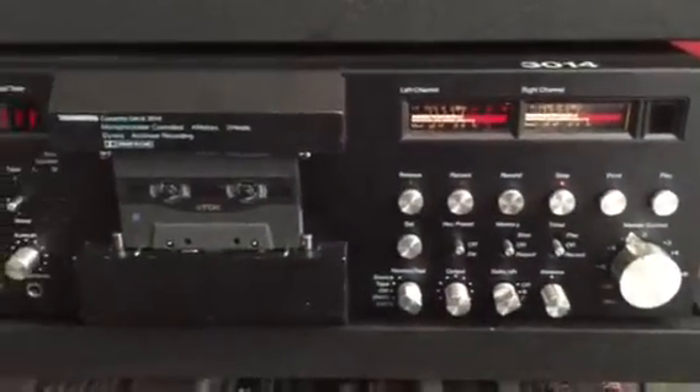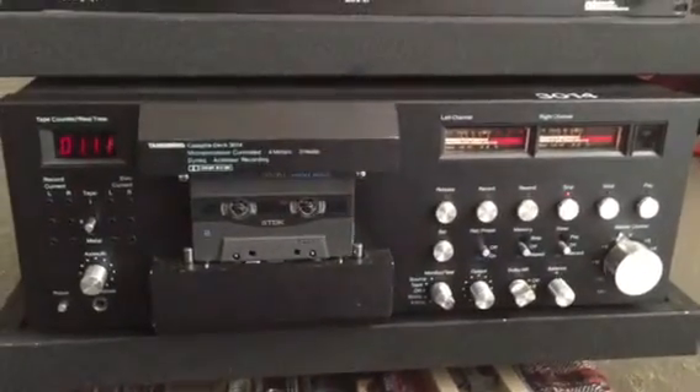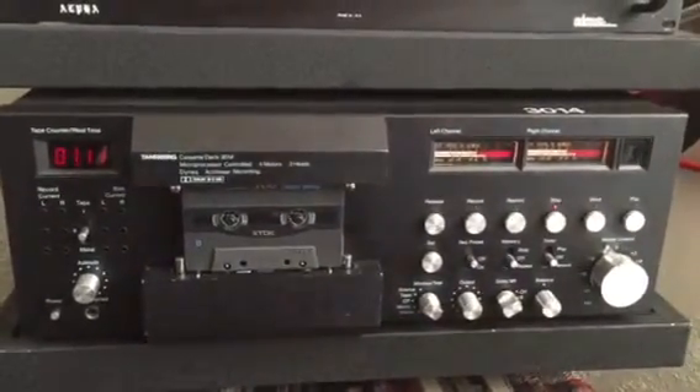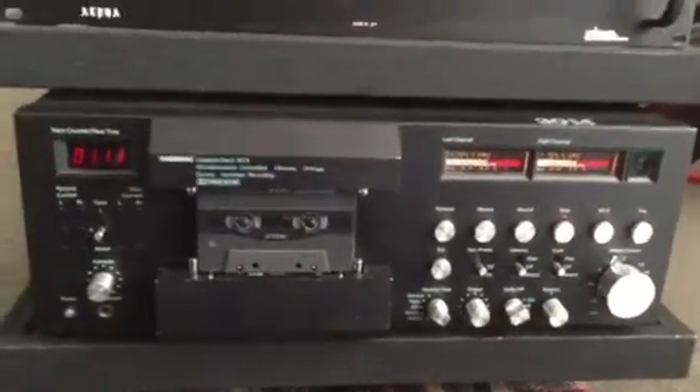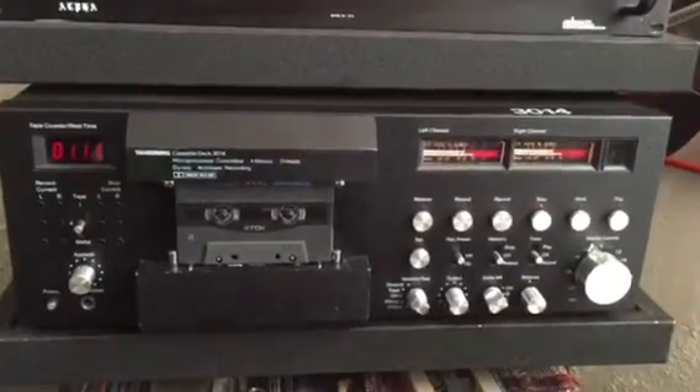Got the 3014 back yesterday. Had a little problem with the playback — after further inspection it looks like the capstan motor's going out. So keep your eyes peeled on that. But I'm really enjoying the sounds, man. It's incredible.